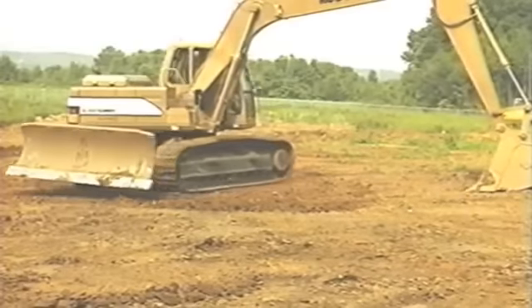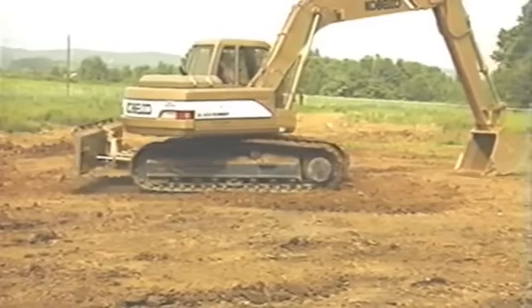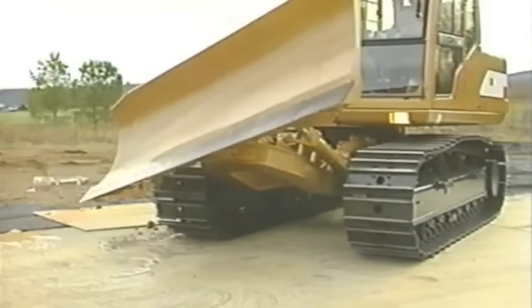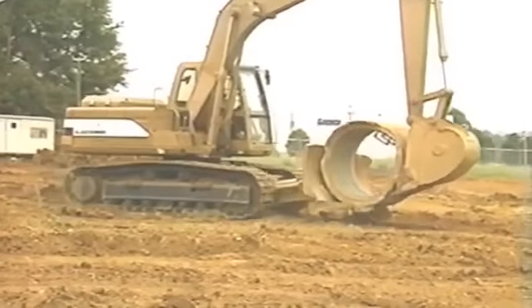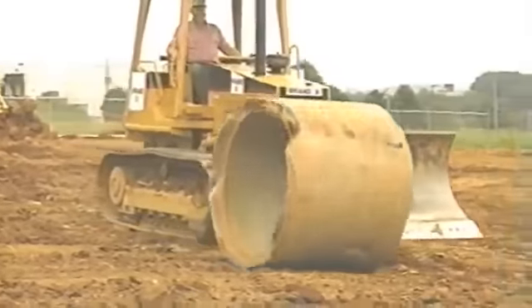Add the use of the front-end attachment and this machine can get out of almost any situation. The Blade Runner comes standard with a six-way power angle tilt blade, offering a huge 3.26 cubic yard capacity. And when you combine this blade with the excavator attachment, you can see how easy it is to do multiple tasks — tasks that a single dozer could not perform.